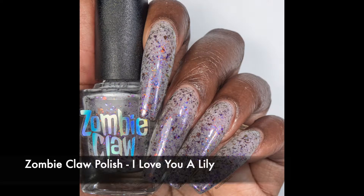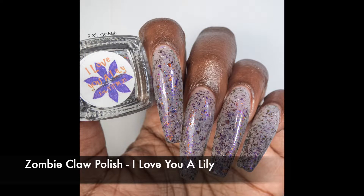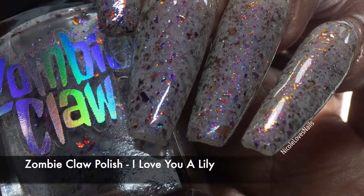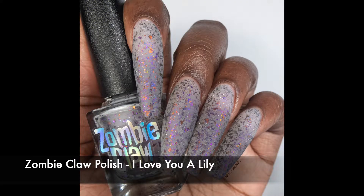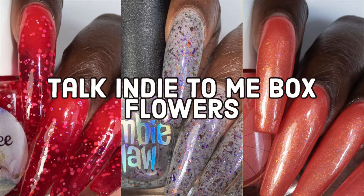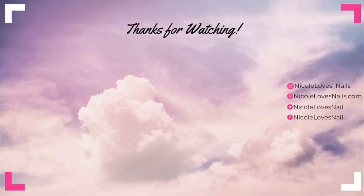All in all I think this was a fantastic release and I loved all these polishes. If I was going to pick a favorite it would probably be the Zombie Claw Polish, just based on my own personal preferences. And that is it for the Talk Indie To Me box for February. Again this will be $30 and for sale today on the Zombie Claw Polish website. When I have all of the details I'll be sure to add them to the description box as well as my blog post on NicoleLovesNails.com. Thank you so much for watching and have a good one. Bye!